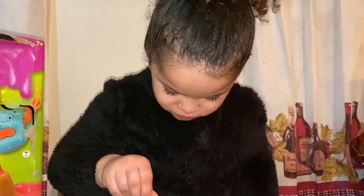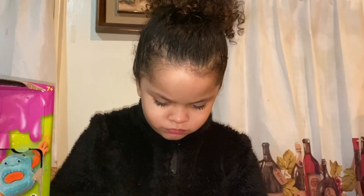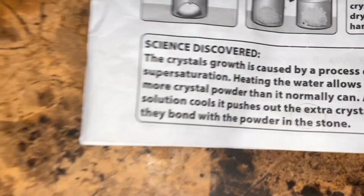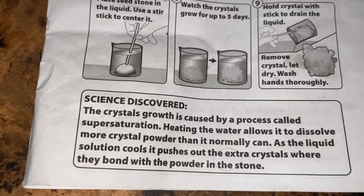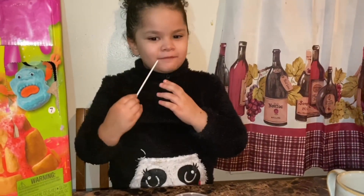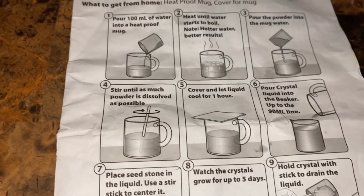So we're going to do a second part to this video in a couple of days. Just put the seed stone right in the center, nice and centered. We're going to leave this for a couple of days and watch our crystals grow and keep you guys updated. The science here is that crystal growth is caused by a process called supersaturation. Heating the water allows it to dissolve more crystal powder than it normally can. As the liquid solution cools, it pushes out the extra crystals where they bond with the powder in the stone. Isn't that interesting?